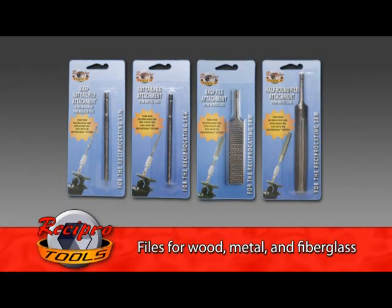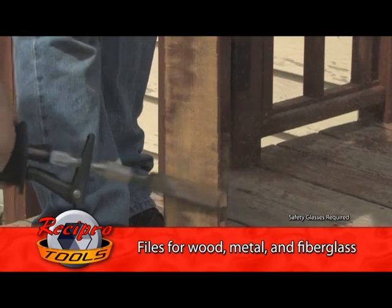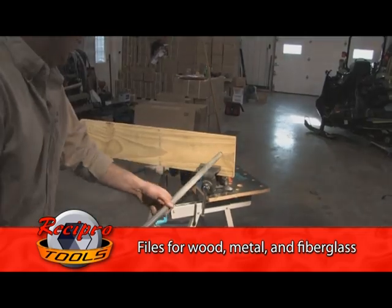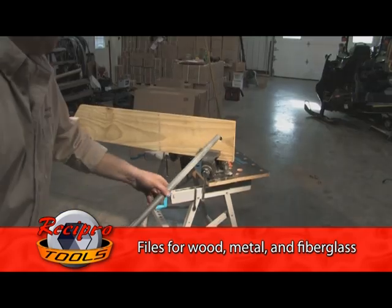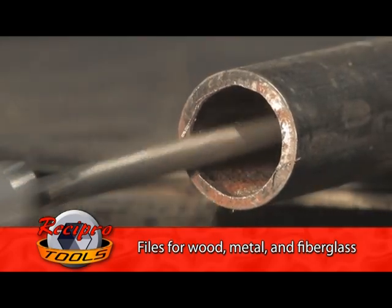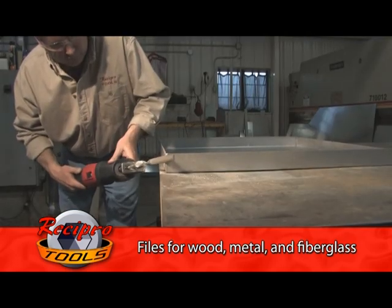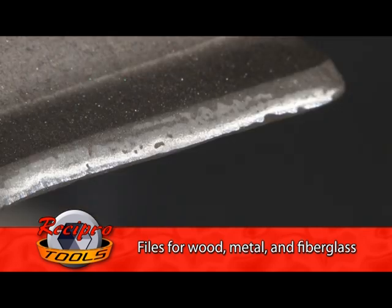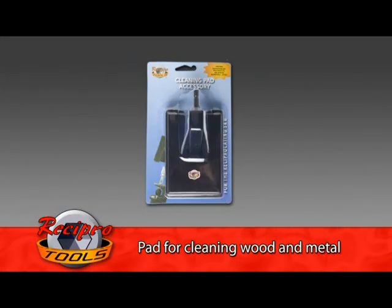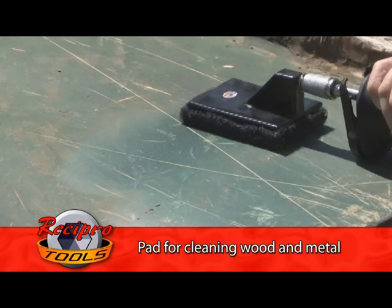Recipro Tools also offers files for wood, metal, and fiberglass. Have a sticky wood gate? Use our flat combination rasp to remove unwanted material. Remodelers, need to enlarge an existing hole to run new conduit, wire, or piping? Use our rat tail wood rasp to resize the existing hole. The rat tail file is also available in fine for metal applications — use it to deburr metal pipe or resize metal holes. Our half-round metal file is great for deburring, sharpening lawnmower blades, adjusting key strikes, removing scale, and more. Our unique cleaning pad cleans fiberglass, grills, and loosens paint or stains from just about any surface.